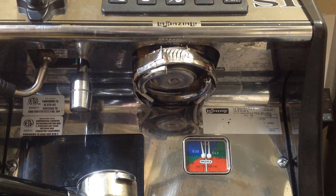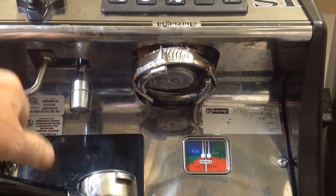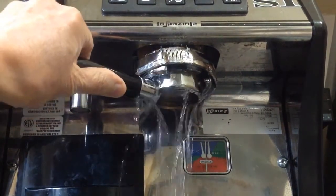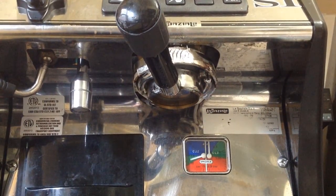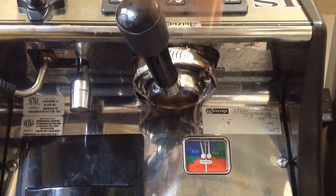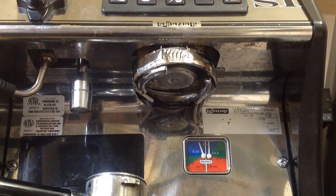I've got the dimmer switch turned all the way up and you can hear the noise and see the water. If I put a blind filter in there, you can see the pressure gauge. This particular pressure gauge stays up high unless you give it a little blast to free it up.